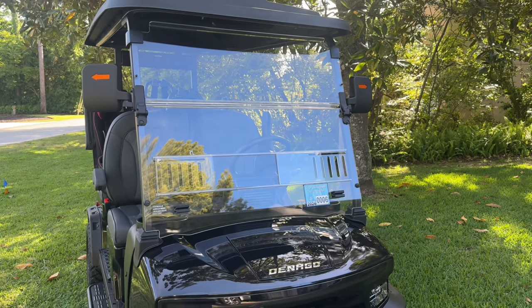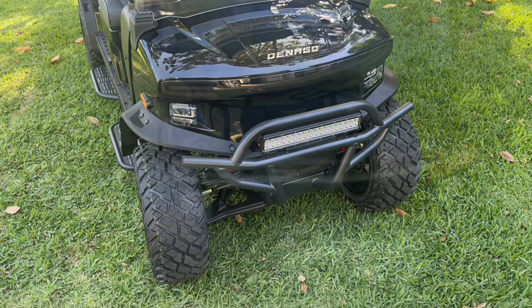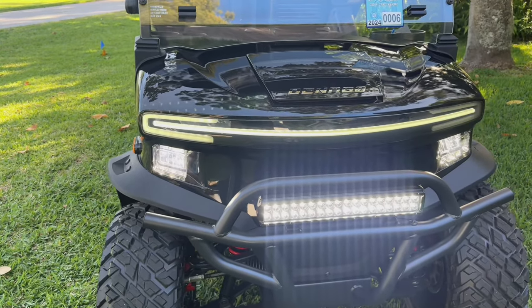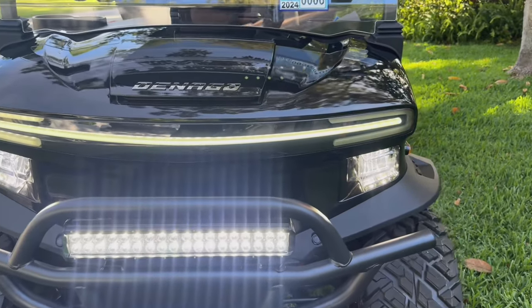Here's a quick little review of the new Denago Rover XL golf cart we just picked up last week. We'll start over here at the front. LED daytime running lights, turn signals, high beam and low beam headlights. You got a nice LED light bar and brush guard.